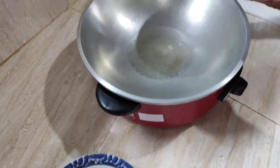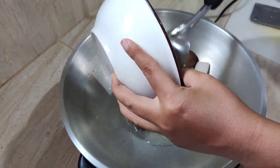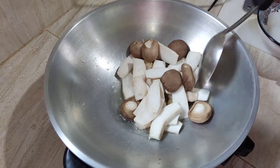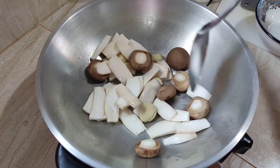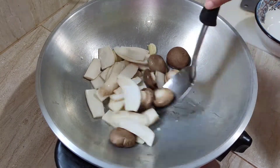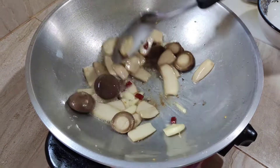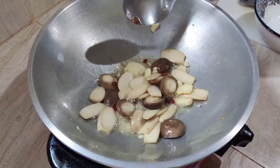We add the mushrooms and garlic to hot oil and stir for three minutes. Add some sea salt and this chili pepper if you like.